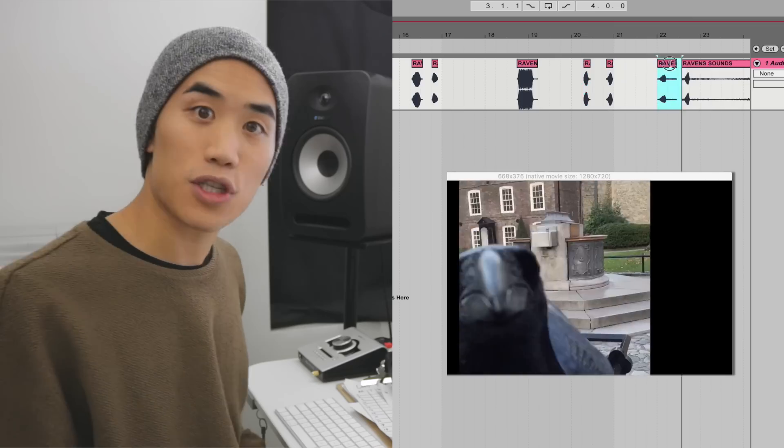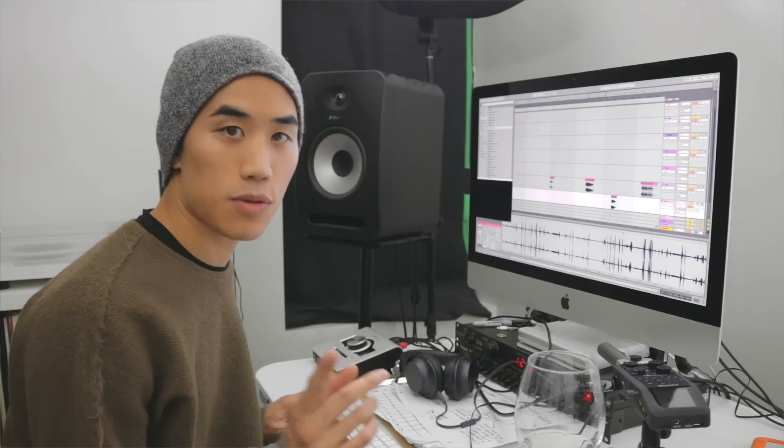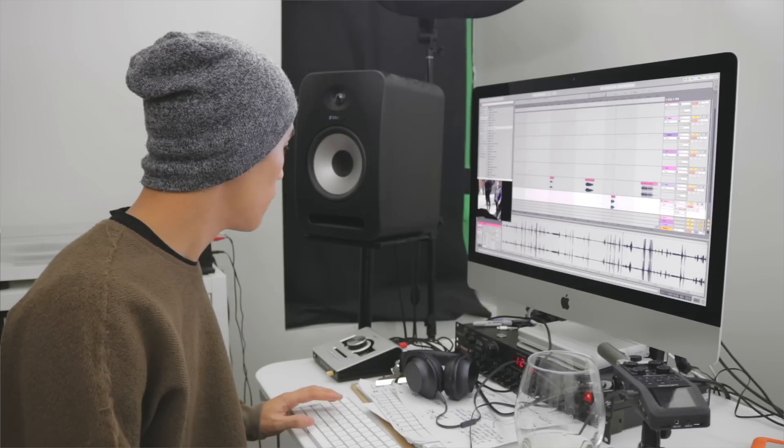Okay, let's begin. The first thing we're gonna do is sort through all the sounds and pick the ones that we want to use. This one's good when you pitch-shift it. That sounds like a human.